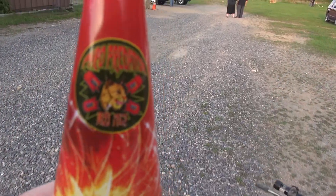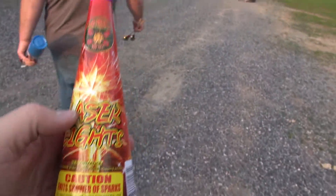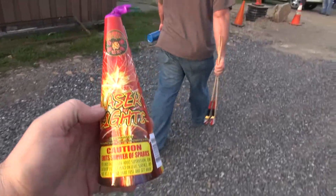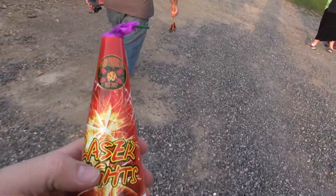What we have here is a Podal Predator Laser Lights — caution amid showers and sparks. It's a small cone fountain, about six to eight inches in size.